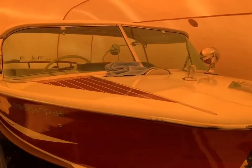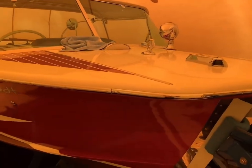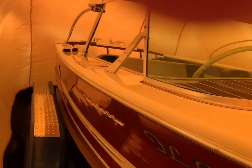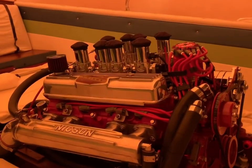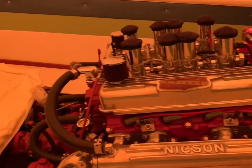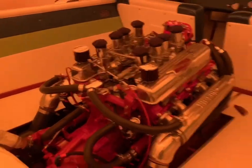Locked down in the boat car capsule — a 1963 Century Resorter, 25-foot boat capsule. Got her all set up. A little bit of a tight squeeze, but a good fit. 19-foot boat right inside the capsule on the trailer. 401 Buick nail head. Did a quick weight down — see how clean it stays.